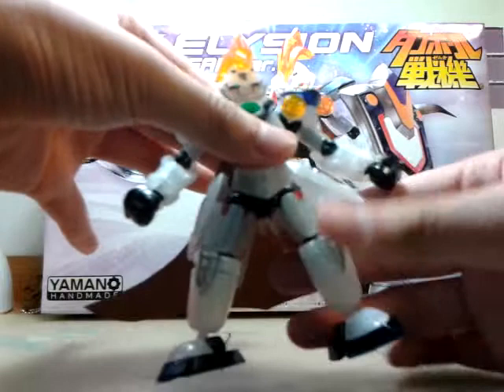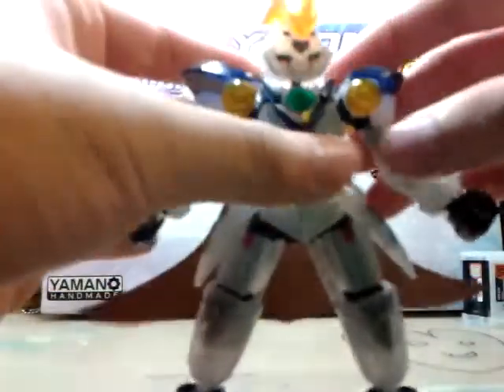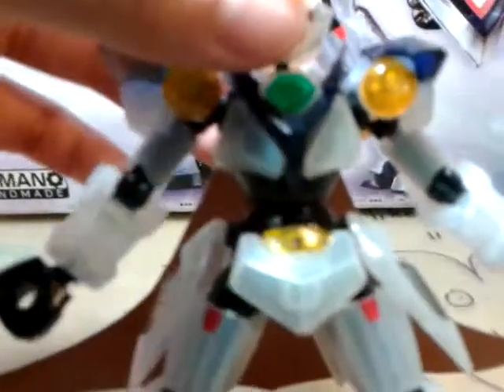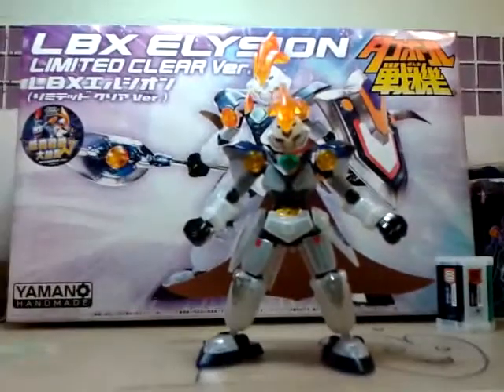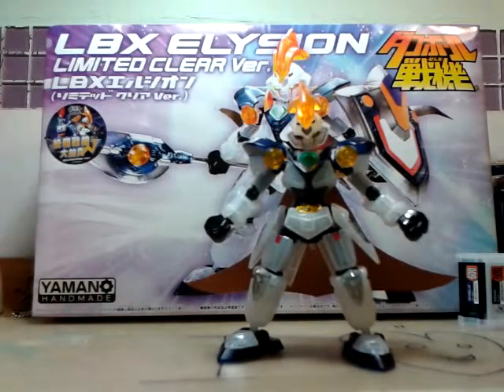Let's talk about the stickers. Even though it's a limited clear version, he has all the stickers that Elysion has. You can see that his eyes are stickers, and the forehead and two black parts are stickers too. In the clear parts, there is a shiny sticker that shines when there's light. No stickers in the back. And you can see there are two red stickers in his legs. Also, the capes in the LBX are paper capes — they are actually cut from the instruction manual. This is how to make the paper capes.